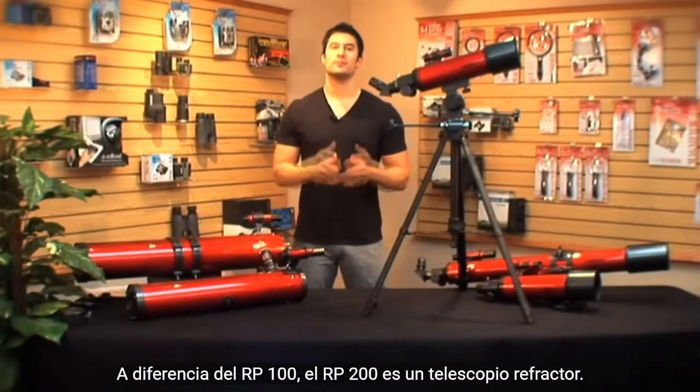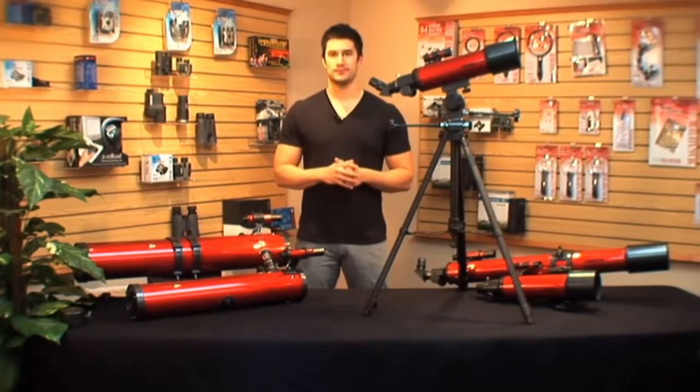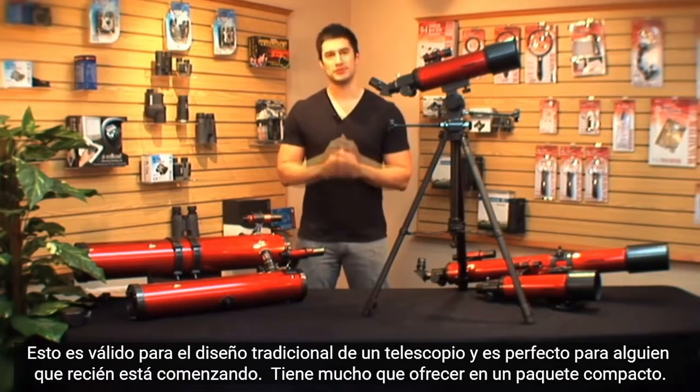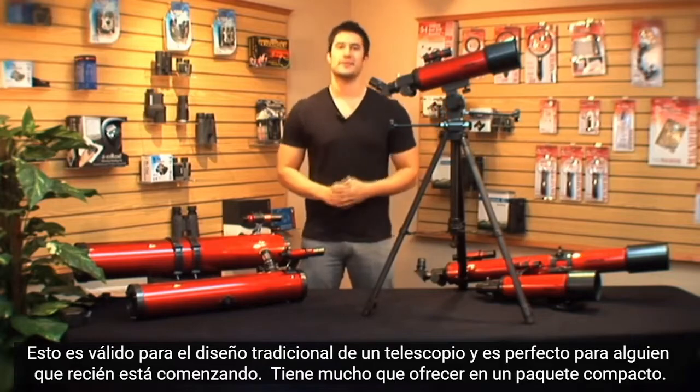Unlike the RP100, the RP200 is a refractor telescope. This holds the traditional design of a telescope and is perfect for someone who is just starting out. It has a lot to offer in a compact package.